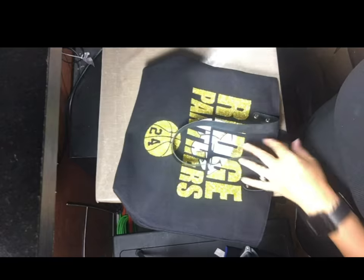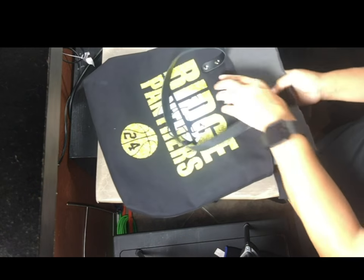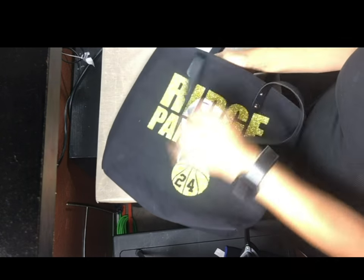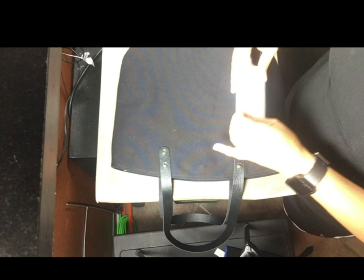The first thing you do is cut the foam down to fit your bag. I've already done one side, so I'm just going to shove the foam as far down there as I can. I'm going to flip the bag over. For this two-color design, I'm doing heat transfer vinyl glitter, and there's a trick to it.